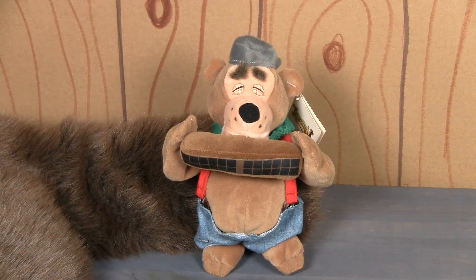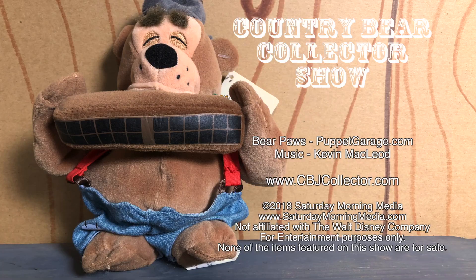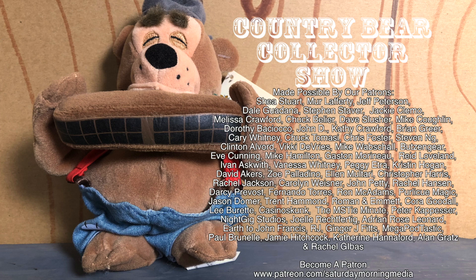Thank you so much for tuning in to this episode of the Country Bear Collector Show. If you enjoyed the show, give us a like and click the subscribe button. If you'd like to see the show continue, consider supporting Saturday Morning Media via Patreon at patreon.com/SaturdayMorningMedia.